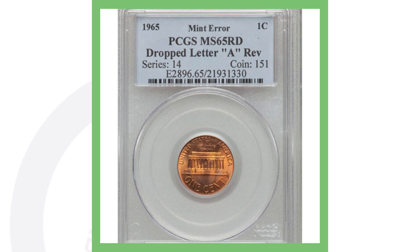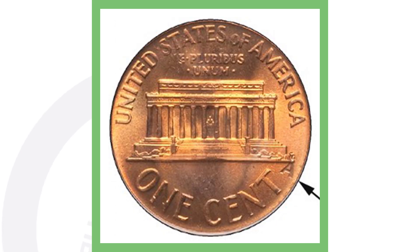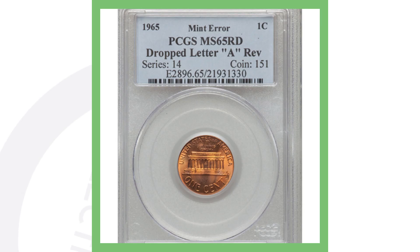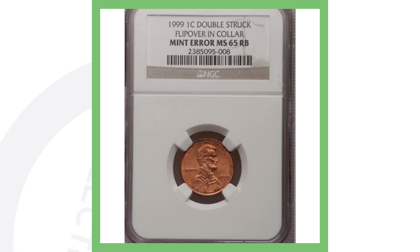Moving right along to my favorite coin of the video — a 1965 Lincoln penny with a dropped letter A on the reverse. You can see the A at the corner of the Lincoln Memorial building. This is actually a mint error. I know a lot of pennies out there have things stamped on them after production, but this one is a genuine mint error. This penny sold for a little over $160.